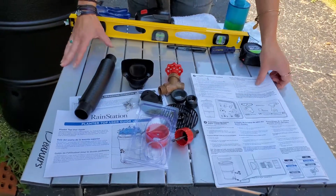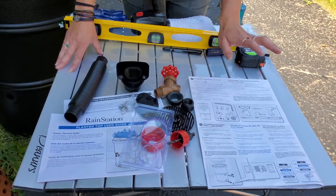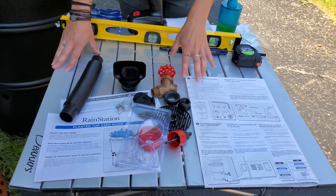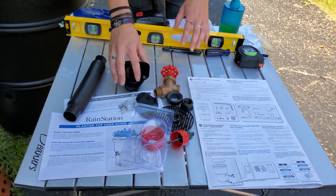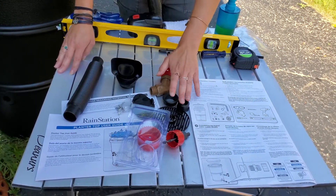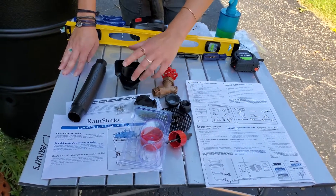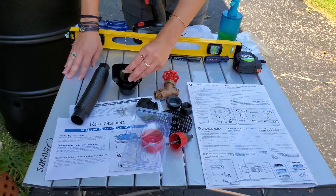Now let's go over what comes in your earth-minded rain barrel kit. You have multiple instruction guides on how to install your rain barrel. You've got your diverter, your hose, your spigot, your gaskets, your hole saws, and your screws, as well as your cover for your diverter in case you decide to take that out in the winter.